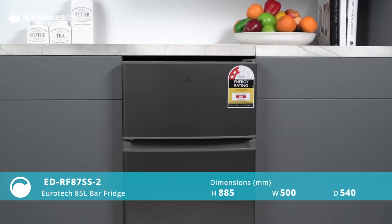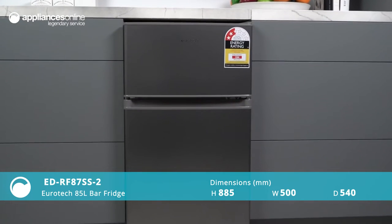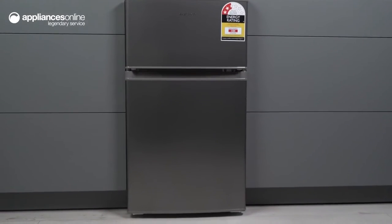Welcome to the Eurotech 85-litre top mount fridge, the perfect fridge for tight spaces. This fridge boasts a sleek stainless steel finish and is the perfect size for those who want a compact design with ample storage space.